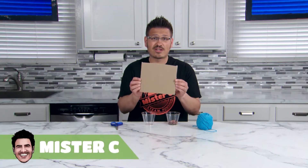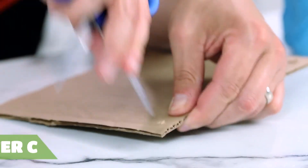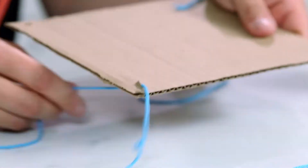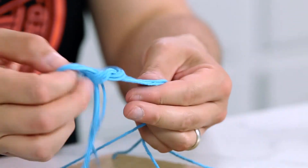Centripetal Force! Grab a piece of sturdy cardboard and put a hole in each of the corners. Cut four pieces of string and tie each piece to the corner. Tie them together at the top. You've created your own centripetal force board.